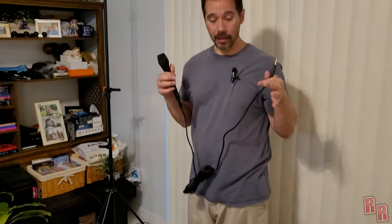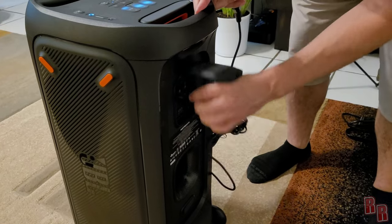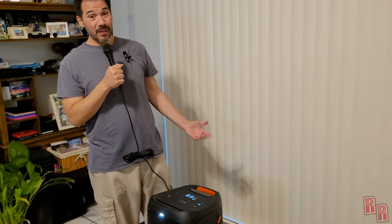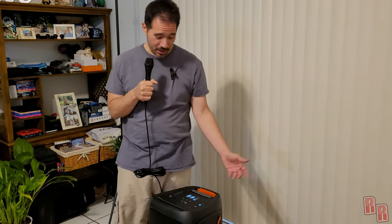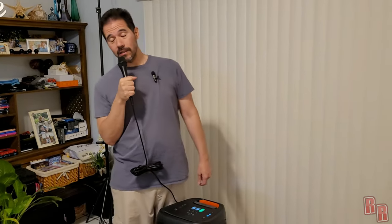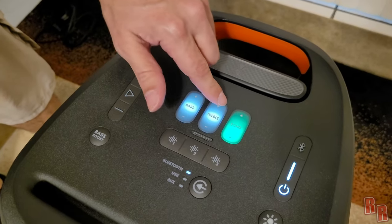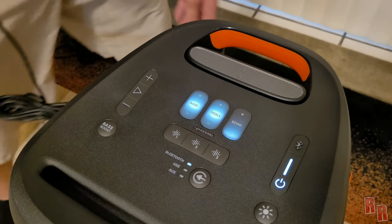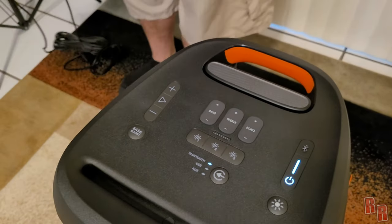First I want to show you the microphone. We'll go ahead and plug it into the first mic port on the back. The microphone sounds pretty crisp and clear — you could DJ a party, throw a wedding, whatever you like. You can control bass, treble, and echo levels. You can see the buttons light up when the microphone is plugged in, and they go dim when you unplug it.